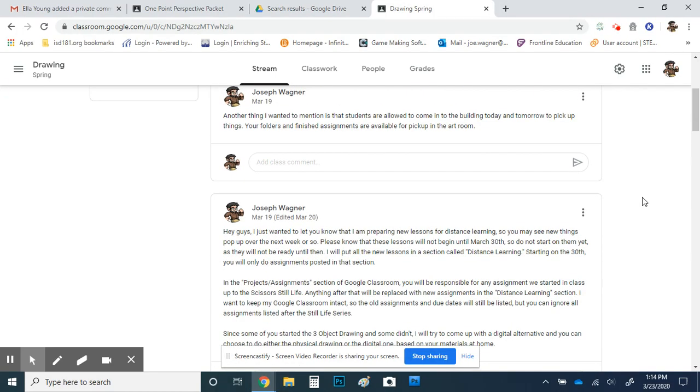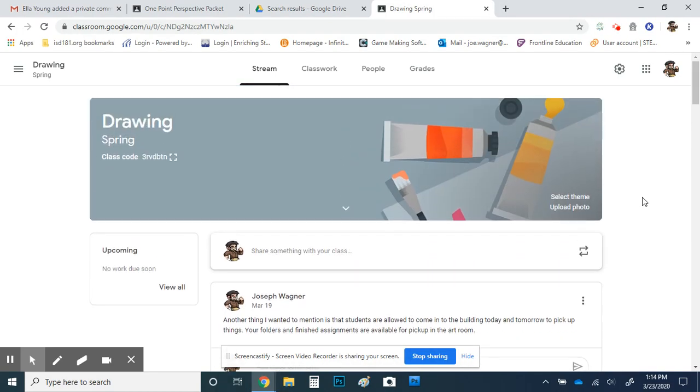This is going to be a demo on a canvas drawing app, and I'm going to make this available for both my drawing and my intro to art classes. For this demo, I'm going to demo a drawing project, but just take what you learn from this — it could be applied to any art project. All my projects are going to have the option to make them by hand at home, or you could digitally draw them. This is one of the programs you could use to do digital drawings.